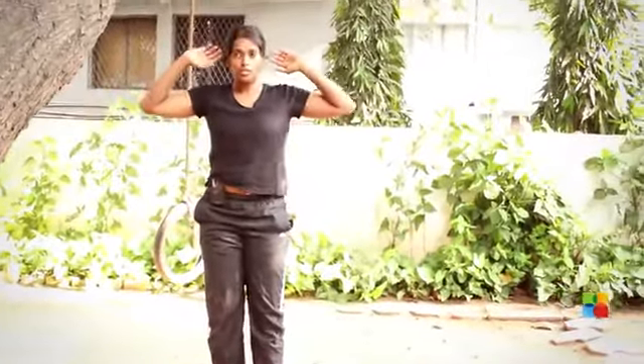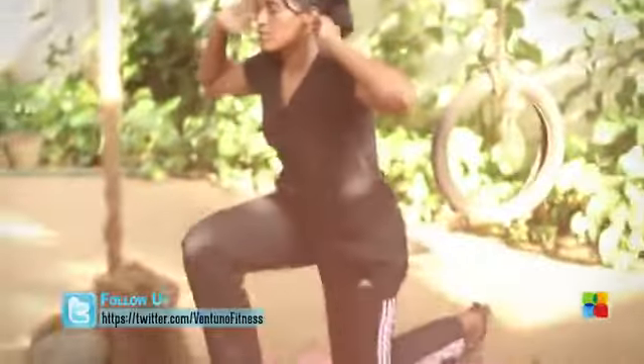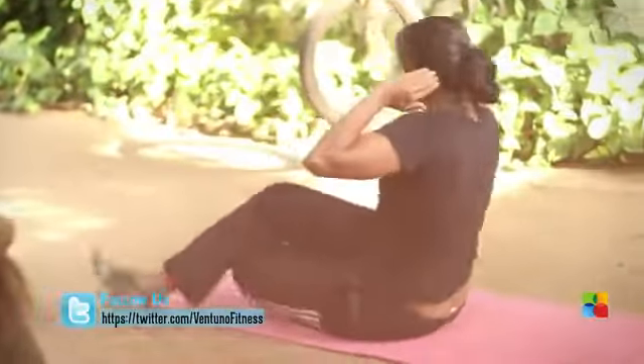To go back down, you'll reverse the motion: back into a lunge, turn around, and then lie down.